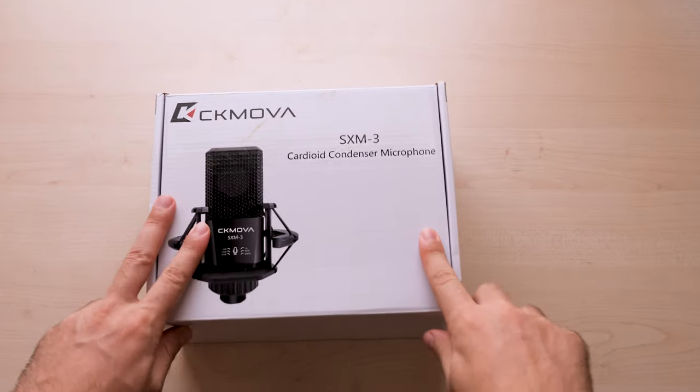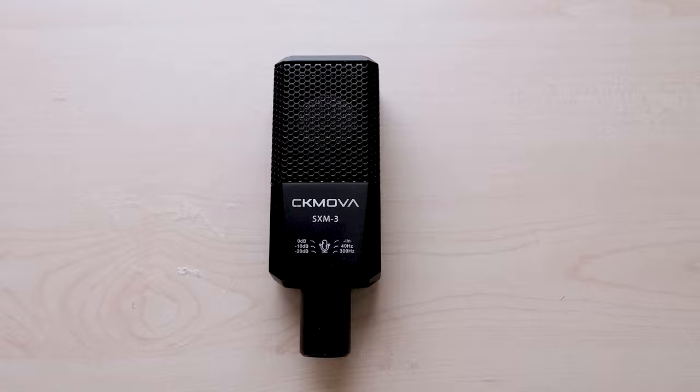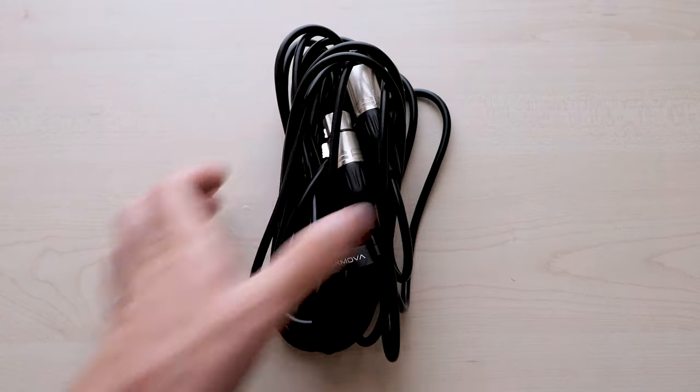Now let's start with what's in the box. Right off the bat you get the microphone itself, a shock mount, an XLR cable, and the user guide.